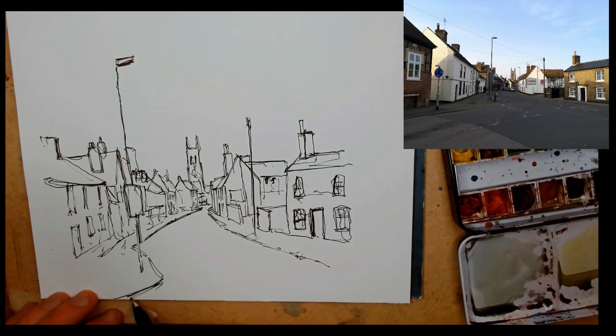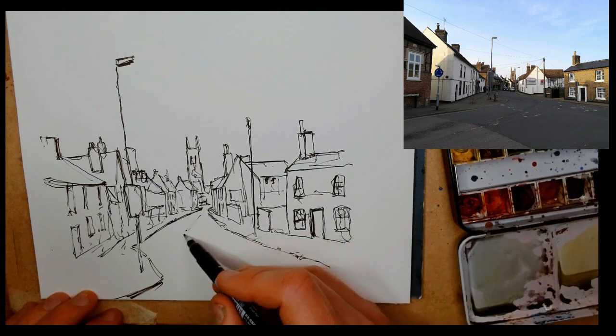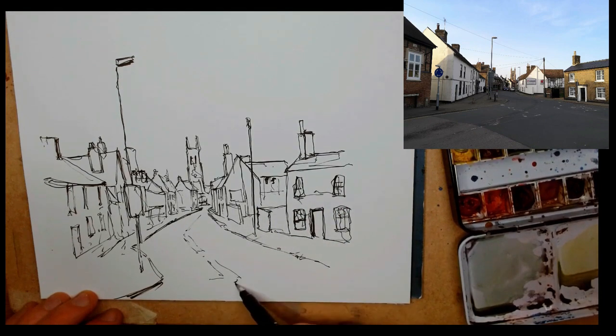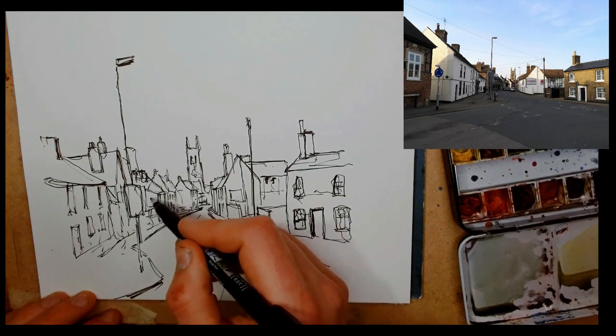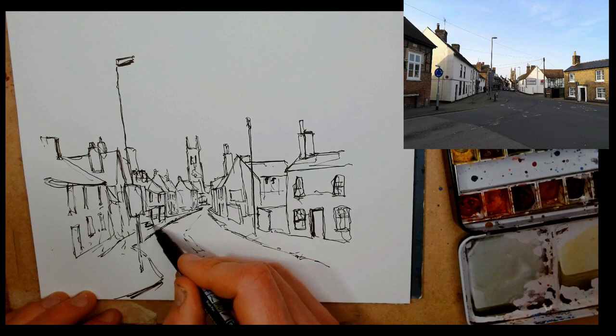Now just a few shadows. We can use our pen to suggest the shadows in the kerbs, add more shadows on the sides of buildings, and even add more details.